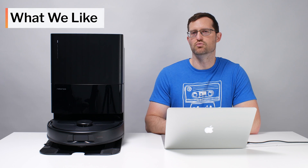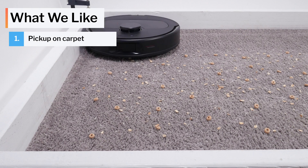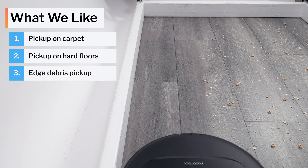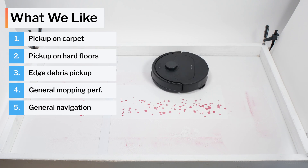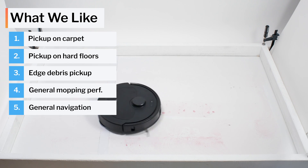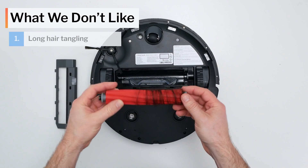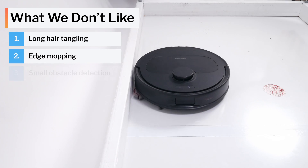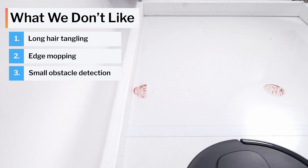Moving on to what we like and dislike: the Kirivo S is a very good vacuum. It picks up surface-level debris and deep cleans very well on carpet, picks up debris well on hard floors, and vacuums edges very effectively. It mops very well away from edges and navigates very precisely and efficiently. On the downside, the Kirivo S tangles very easily with longer hair, can't mop very well against edges, and has trouble detecting and completely avoiding many small obstacles according to our testing.